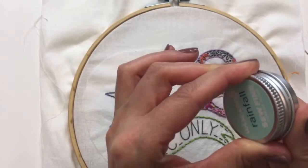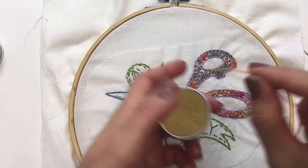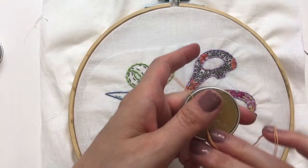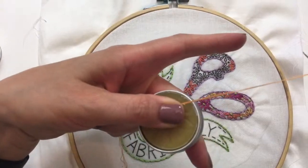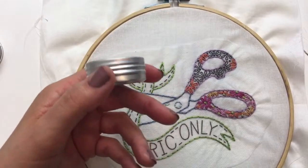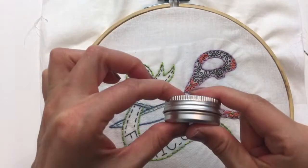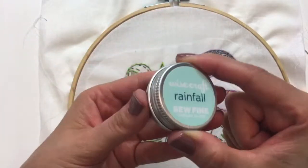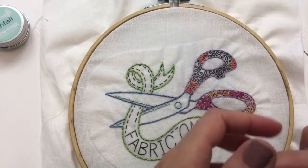I'm going to keep using Rainfall — I like this one. I'm going to see if I can order some of these for the shop. They would be really nice little stocking stuffers for crafty friends. I love how small they are — just this itty-bitty tin. It's just the perfect size for throwing into whatever project bin you've got going.